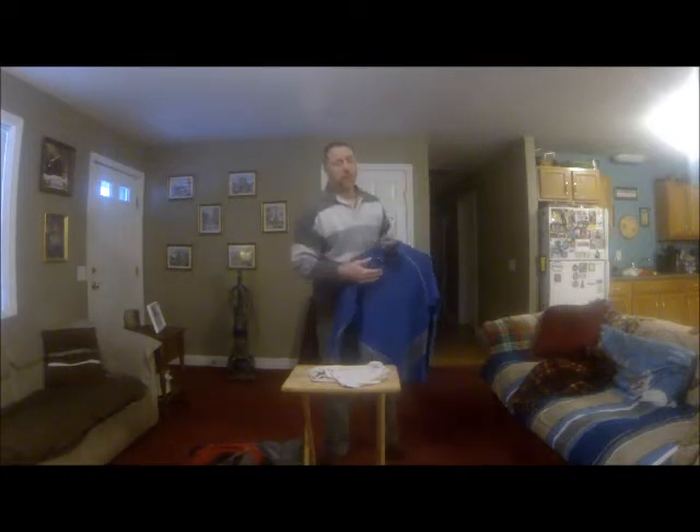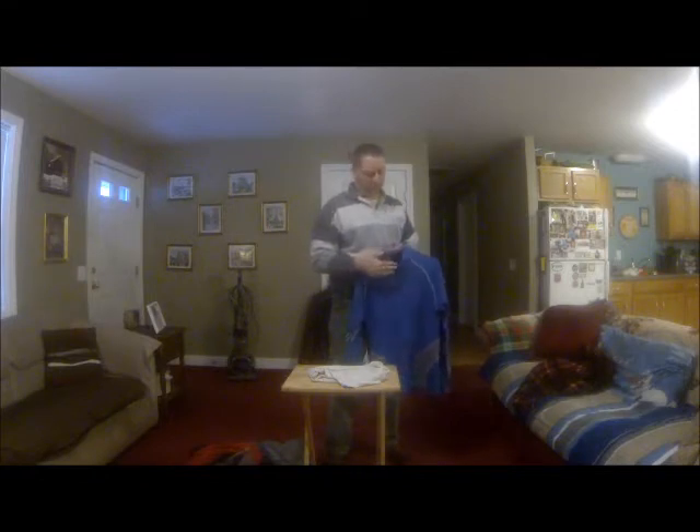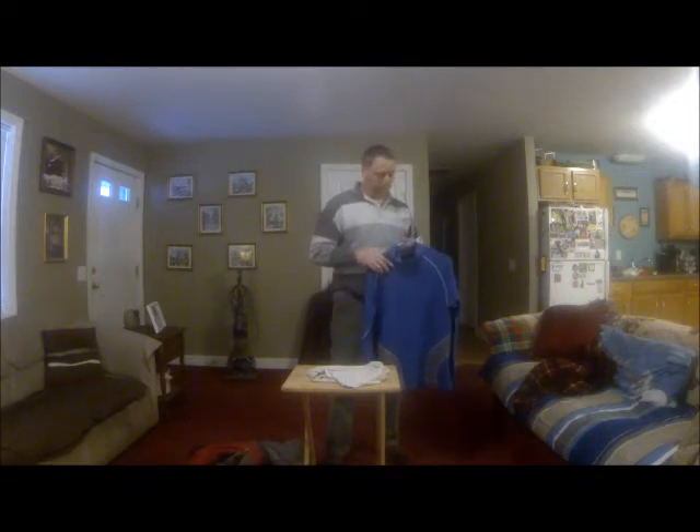We talked about base layers before. This is a little bit lighter base layer — quite a bit technically lighter than the other ones we've been using. I'm not talking about the weight; I'm talking about the level of warmth. This is a level two. Some people even use it in ski racing situations as their one layer for a race.